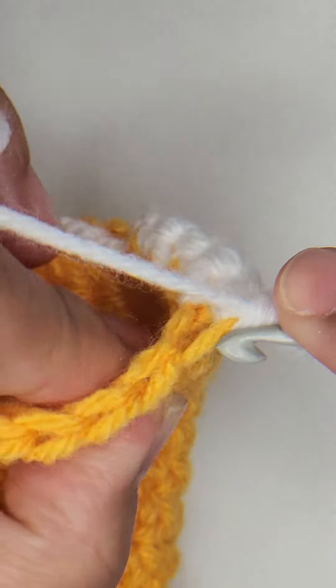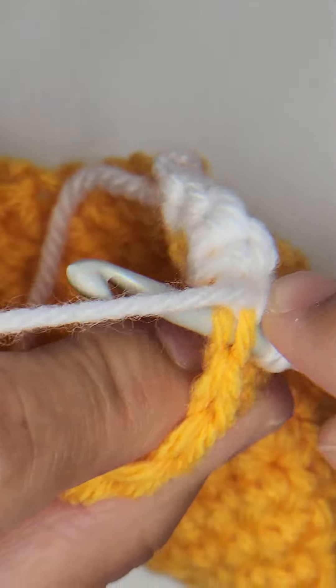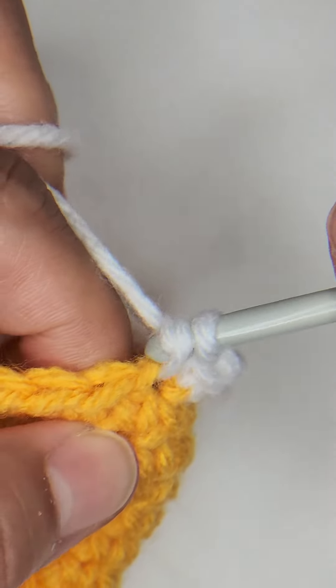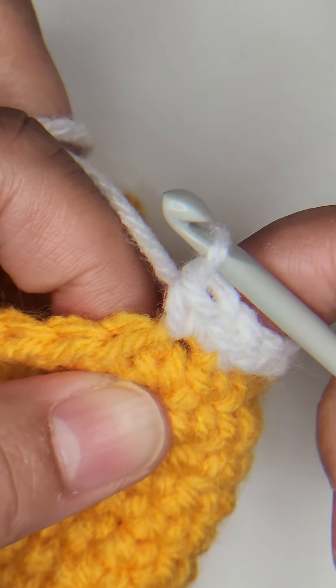The second stitch, you're going back into the same stitch but in both loops. Yarn over, pull through, yarn over, and complete that stitch. That's your invisible increase.